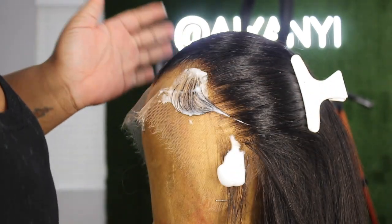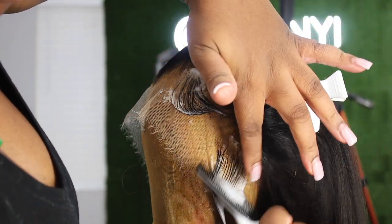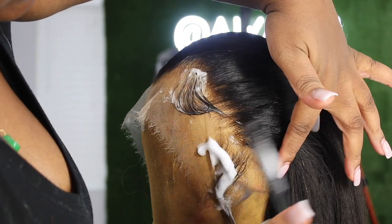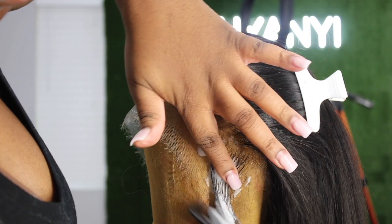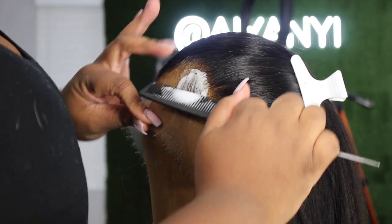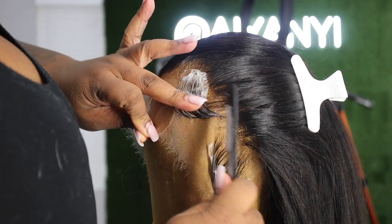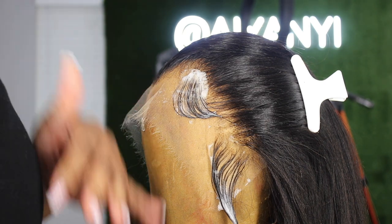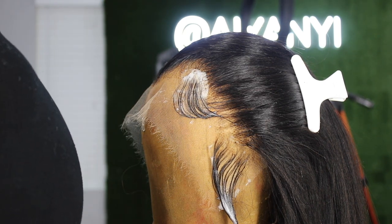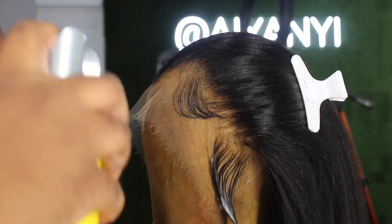It doesn't have to be super perfect because we're gonna go back in later. Then I'm gonna take some Got2b and spray that. I'm gonna put her under the dryer, let the hairline dry, and then show you exactly what she looks like afterwards.